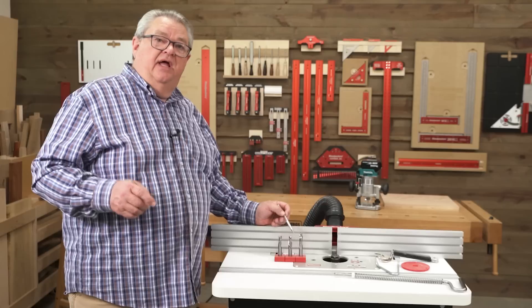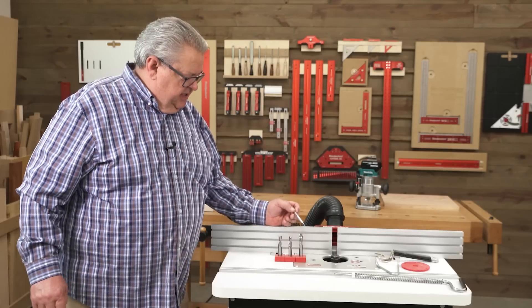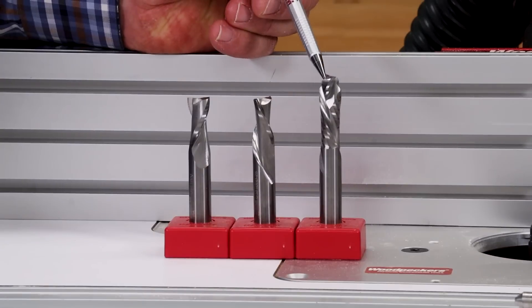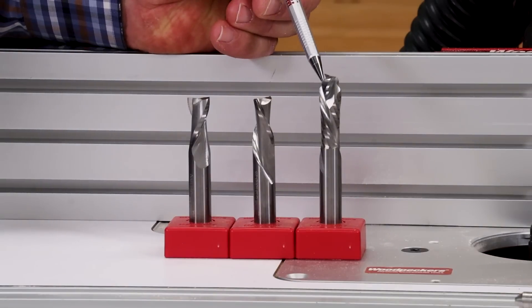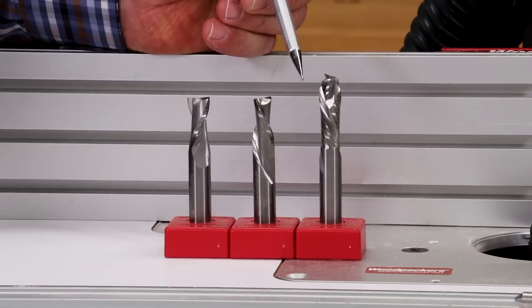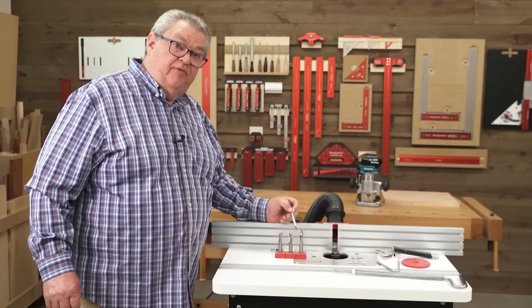Of course, that means the downcut pushes the chips away from the router. Compression is the one that's a little bit different. On the compression bit, the first three-eighths of an inch is upcut — it's pulling the chips toward the router. The rest of the whole length is downcut — it's pushing the chips away from the router. Now we're going to take a look at why you would use each one of those.